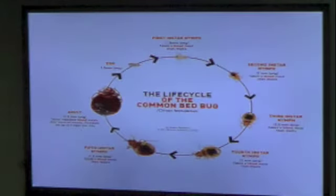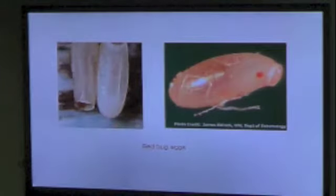This gives you the whole lifecycle. With the blood meal and the whole stage, it probably takes about a month and a half from egg to adult. The female can lay anywhere from one to five eggs a day, and there's going to be a male involved — they both have to have a blood meal before they mate.